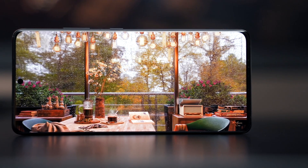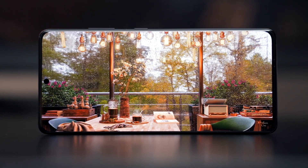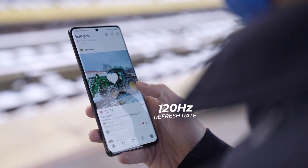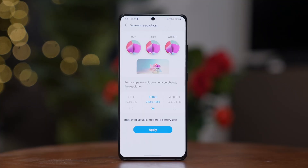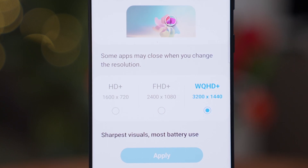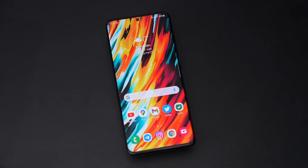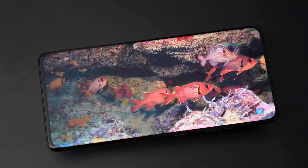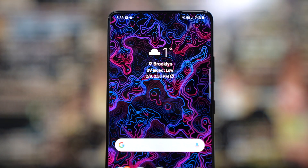No surprise here — the S21 Ultra has one of the best displays on the planet. It runs in the family. New to this phone is the ability to enjoy the buttery smooth 120Hz refresh rate with a Quad HD resolution. On last year's S20 Ultra, you had to pick between a fast refresh rate or a high resolution screen. Now you can have both together. By default, the display is set to Full HD+, but you can definitely pump it up to Quad HD+. From the rich colors and contrast of its AMOLED panel to its high resolution and motion smoothness, and a maximum brightness of 1500 nits, it really doesn't get any better than this.